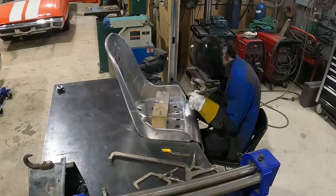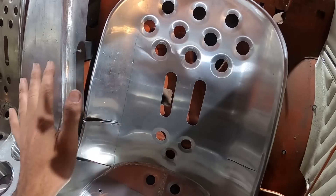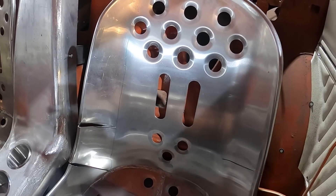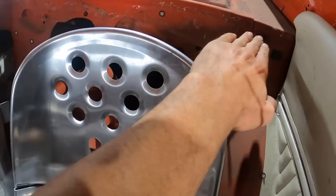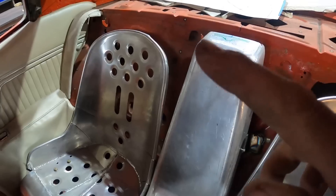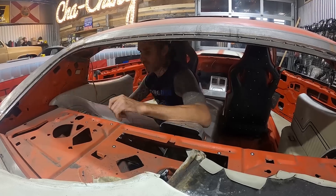So we got our seats and our center console mounted. All of this is going to be foamed over and then carpeted over. There's a line coming here — he wants us to continue it over the seat all the way to the edge, same on the other side, and we'll also have to fill in the gaps on either side.